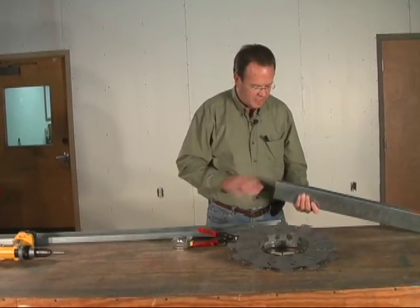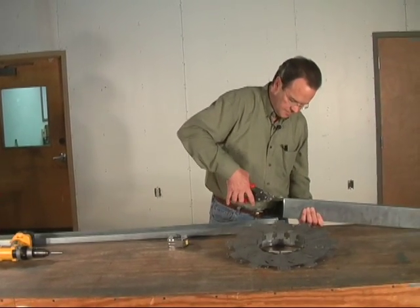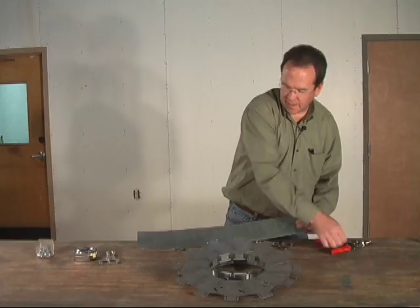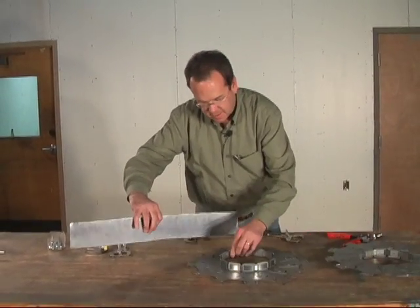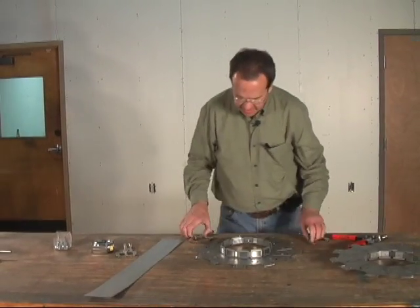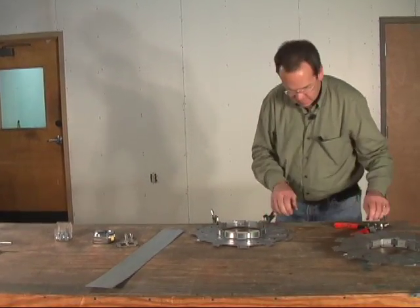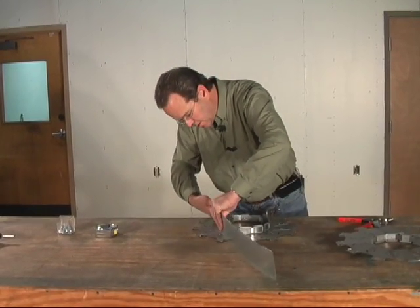Now we just need to trim this flange off and this flange off. Then we need to take this and screw it to one of the rings. To make it easier to handle, I'm going to clamp this to the table so I have my hands free. Now I'm going to clamp this here so I can put a screw in there.